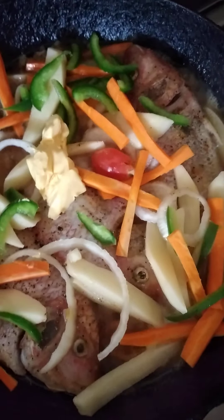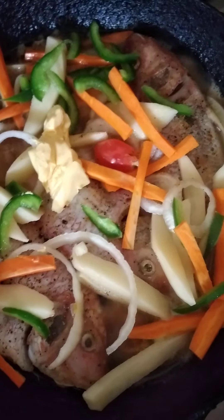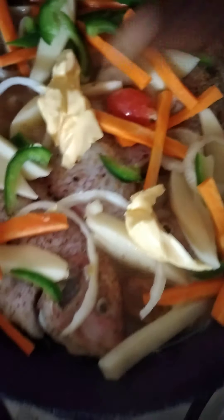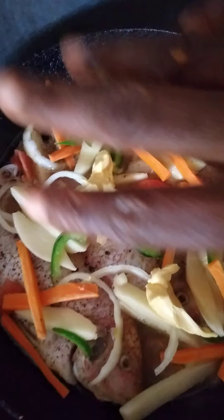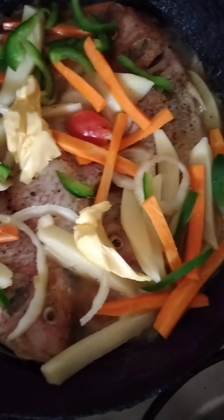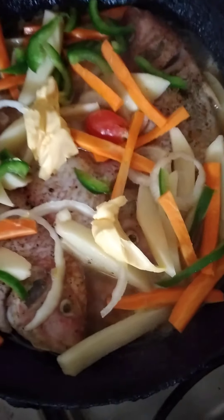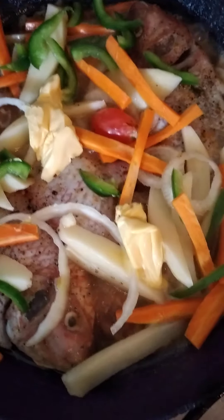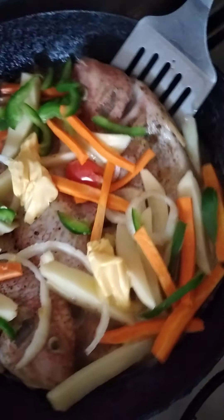Okay people, so today I'm making my steamed fish and I'm going to be putting some water crackers in it. Here I have my carrots, my Irish potato, my sweet pepper, and a little butter. I love my pepper, so I'm using my pepper sauce that I made in another video for you guys. And these are some snapper fish.